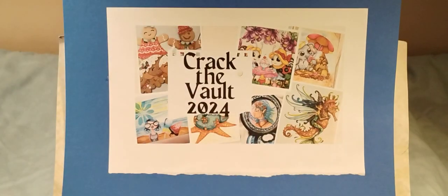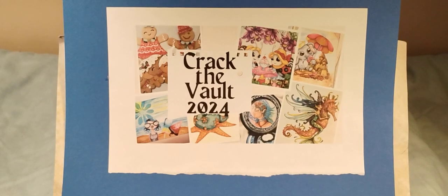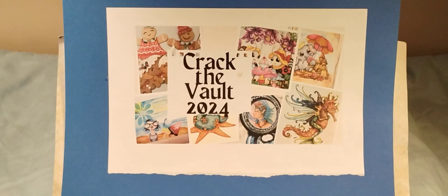I really enjoyed making these, they were lots of fun and they're cute and I can hang them anywhere. Like I said before, I do hang things on the rear view mirror in my car and I usually change them out for the seasons. That is it for the March Crack the Vault collab video - go down in the description box and check everyone's videos. I want to thank everyone for watching, have a good night, have a good weekend, bye now.